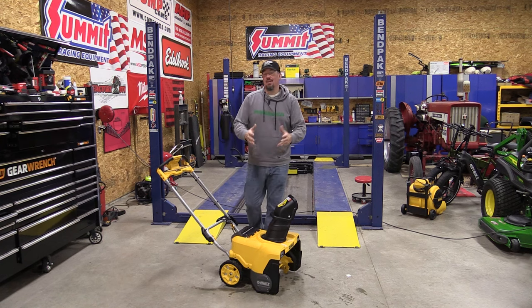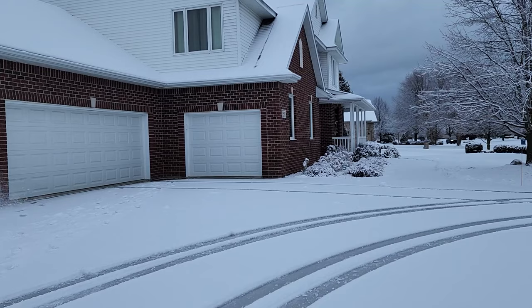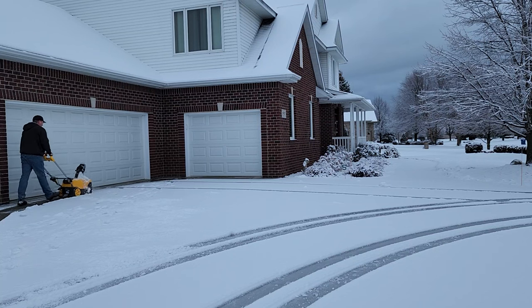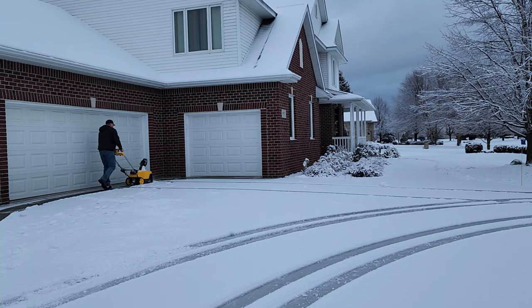Fall is finally gone here in Michigan and we got some snow. This is our first snow and it is very wet. We had quite a bit of snow come down yesterday, then it turned to rain for a while, and then back to snow. So the bottom of the snow is very slushy.